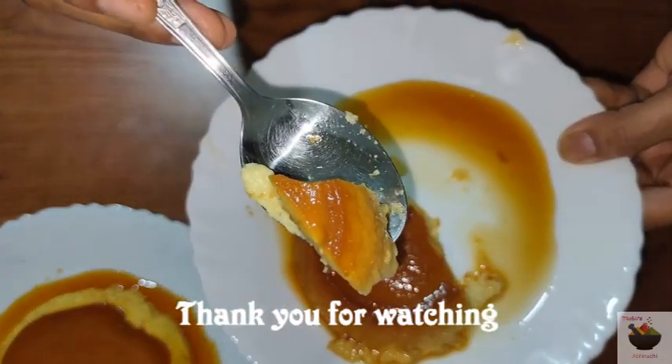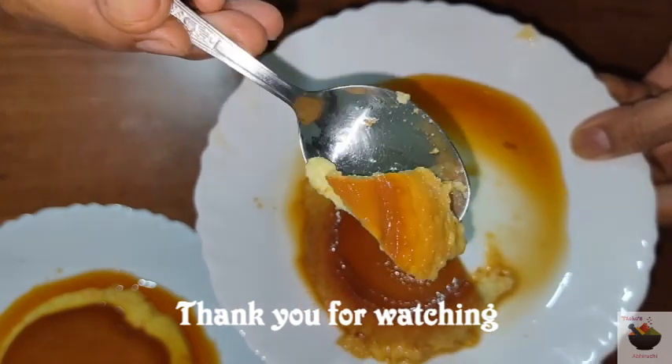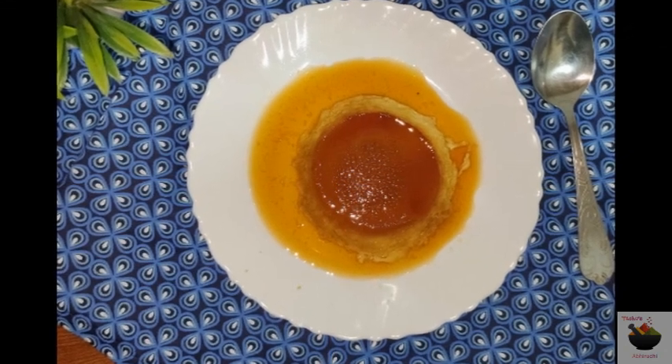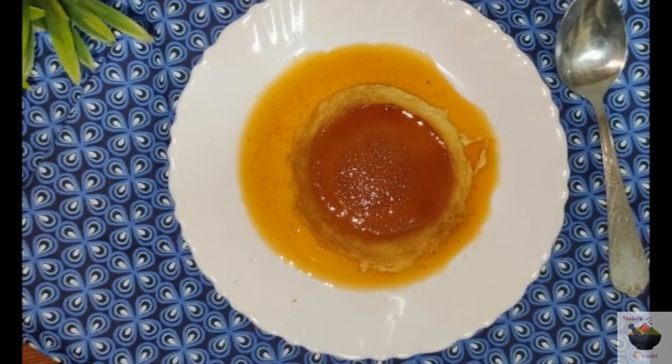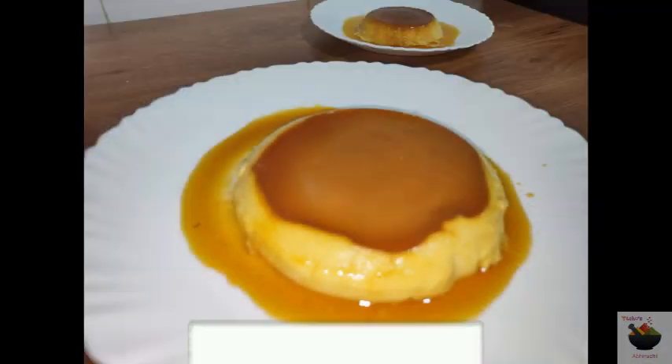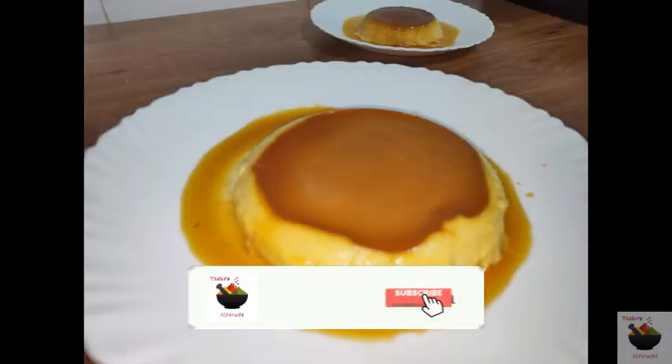If you want to try this recipe, let me know in the comments section. Please like, share, and subscribe to my channel. I'll see you in the next video. Namaskara.